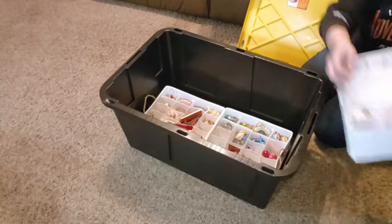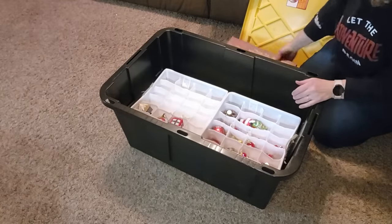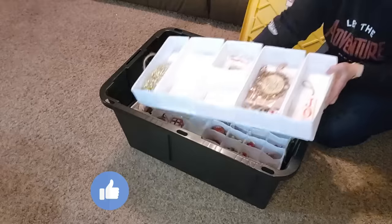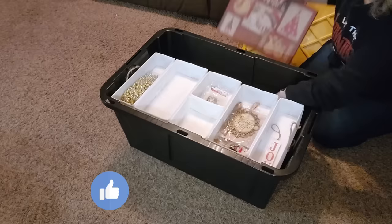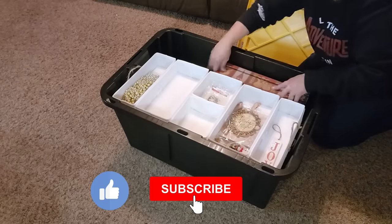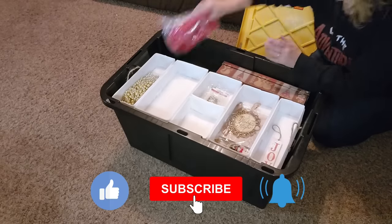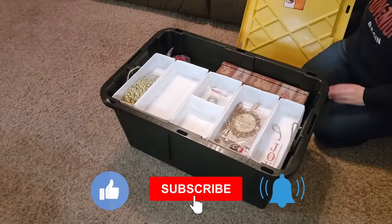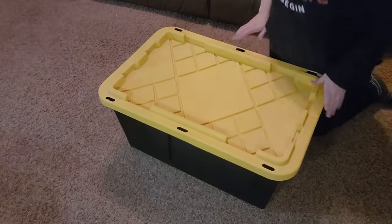I hope you enjoyed this DIY ornament storage tote. If you like this video, please give it a thumbs up — it really helps my channel. If you haven't subscribed yet, be sure to hit that subscribe button and also hit the bell to set your notifications so YouTube will notify you every time I upload a new video. Thank you so much for watching. I hope you all have a blessed day!